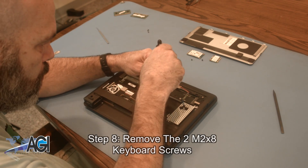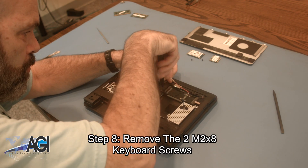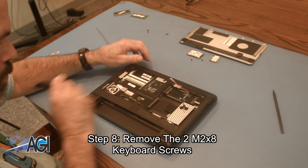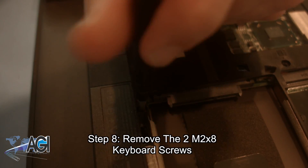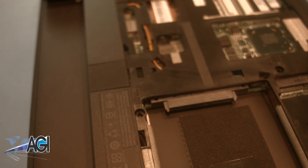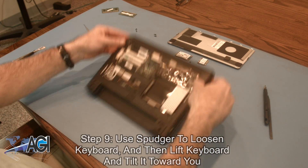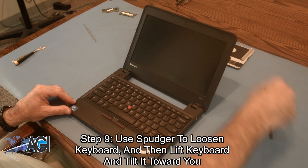Next, you will remove the two M2-by-8 keyboard screws. Now, you will use your spudger to loosen the keyboard, and then lift the keyboard up and tilt it toward you.